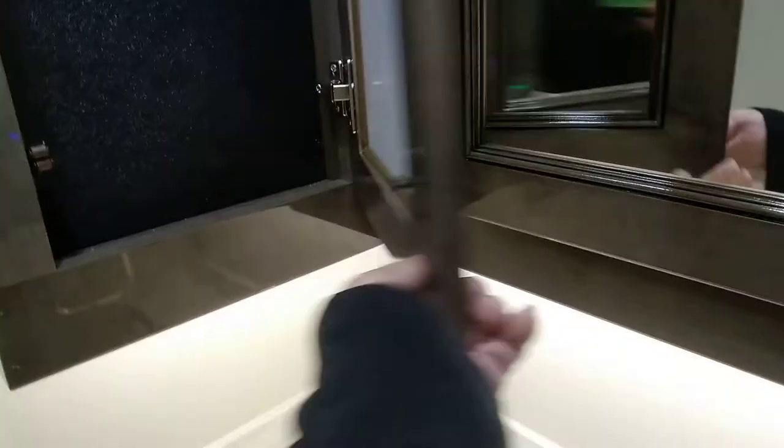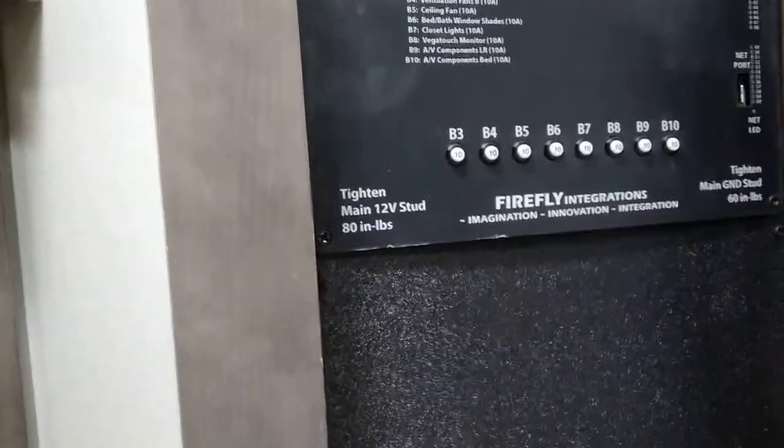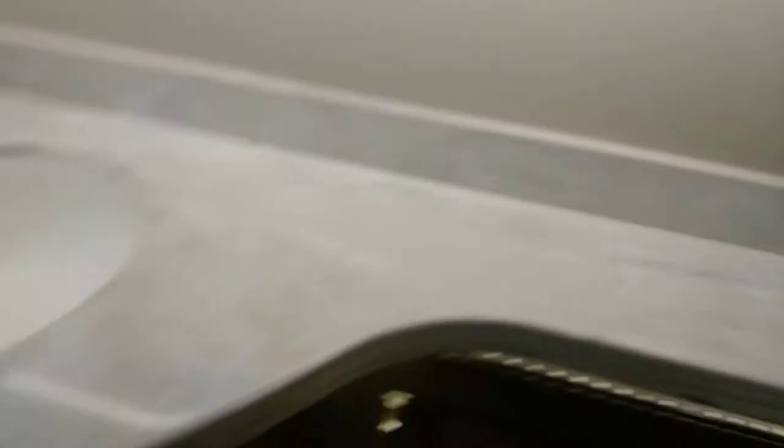Here is another G6 panel with resettable breakers on it. There are light switches and outlets — the outlets are all GFI, on GFI breakers in the electrical box up front, which I'll show you when we get there.